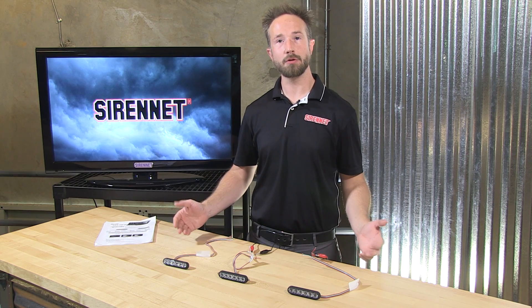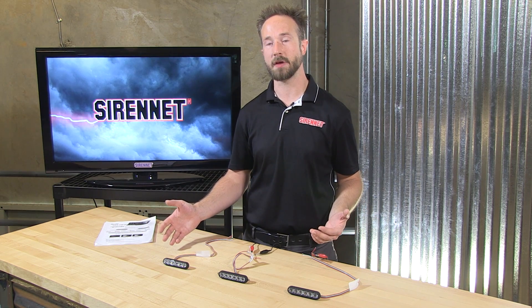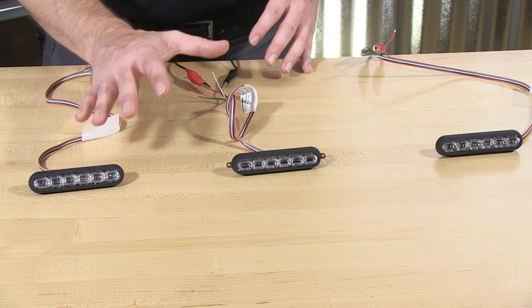So right now we're going to go across to Chris and let's take an in-depth overview of the Fascia M-Power from SoundOff. Thank you, Stuart, and thank you for joining me on SirenNet Television. From SoundOff Signal, we have their all-new M-Power Fascia LED light head line.